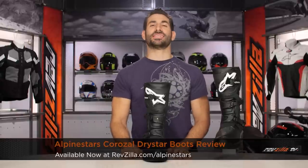Hey, this is Anthony from RevZilla. See if you can watch, decide, and ride. Welcome to our detailed breakdown of the new Alpinestars Corazal Drystar Boot, available at RevZilla.com.